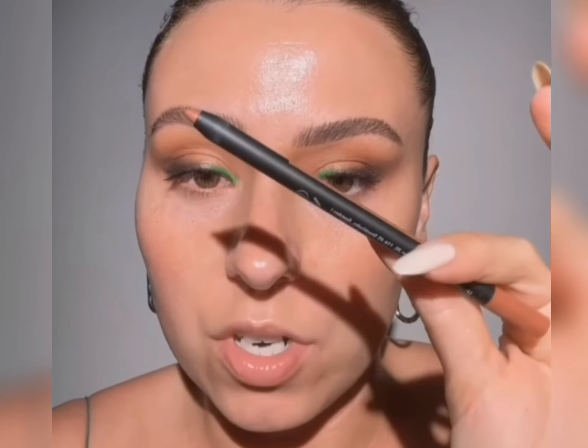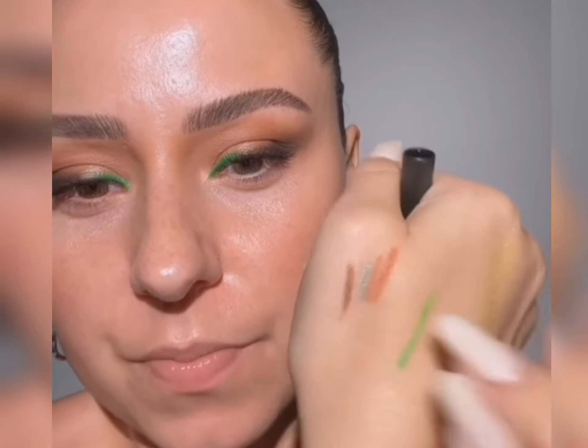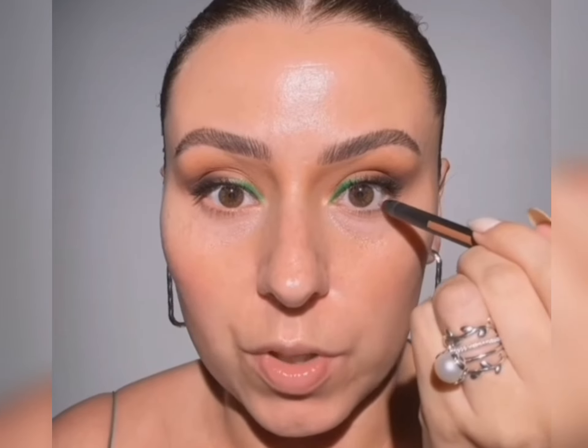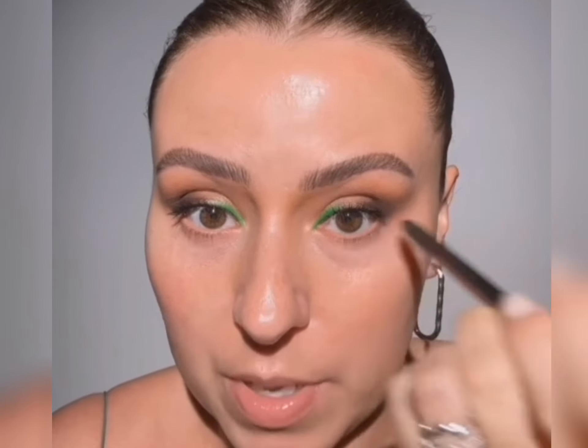This is gorgeous, this is amazing. I'm going to grab this liner — I just got this in the mail, it's from LH Cosmetics. They have really, really pretty liners. See how pretty these are? Love them. If you're looking for some really cool colors, these last so beautifully. I love these. I'm grabbing this one because I like the way that it matches this.